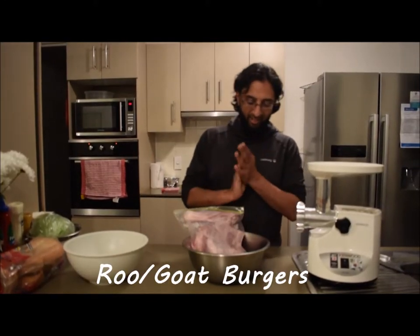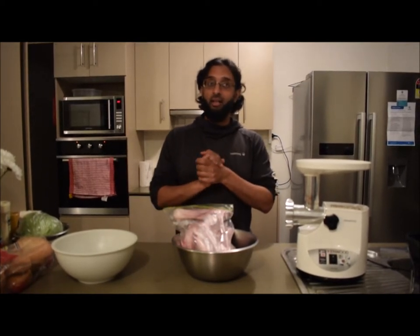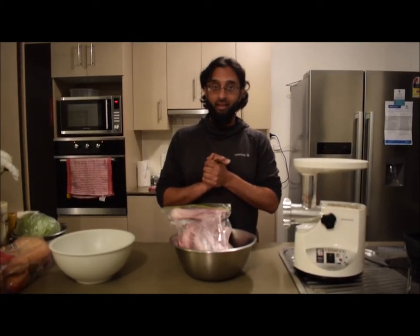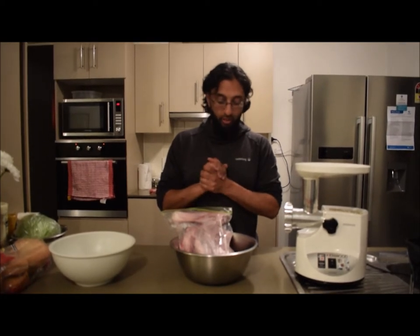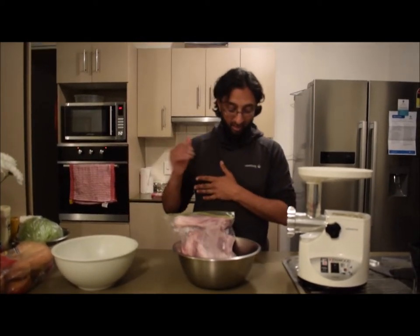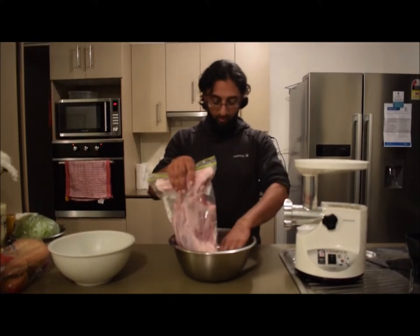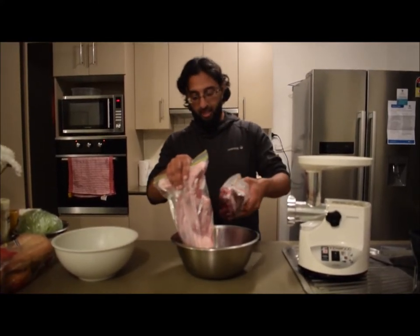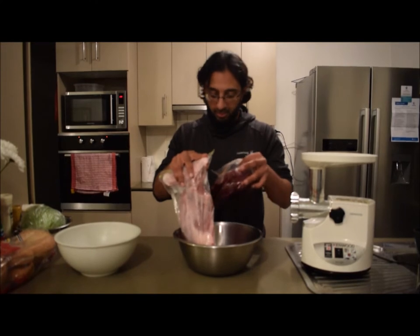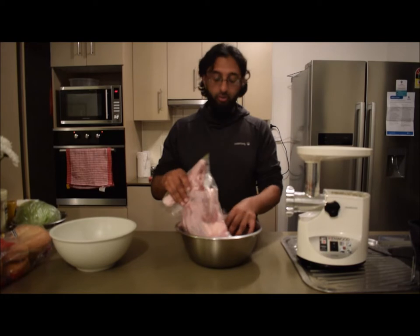Hello guys, I'm really excited! You might have seen in my other videos — I went out for a hunt, and it hasn't even been a week since. We got a lot of game: 11 goats, a few roos, and some pigs as well. I don't need the pig, so the pigs are over there in the field. Here's a goat and here's some of the kangaroo — it still needs washing, and I'm going to cut it down obviously.